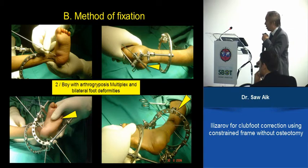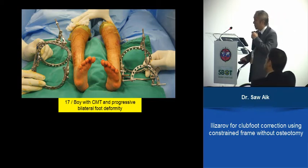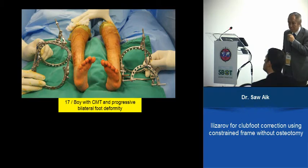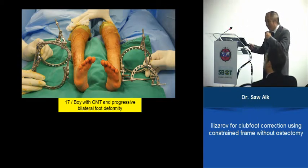It may not be exactly in the center, but it has to be perpendicular to provide the anchorage for all the correction. This is our most recent case — a 17-year-old boy with Charcot-Marie-Tooth deformity that developed over the past four to five years, and it is quite stiff. We decided to do an approach of stretching everything, then on frame removal, do fine-tuning and see what other structures need to be addressed.